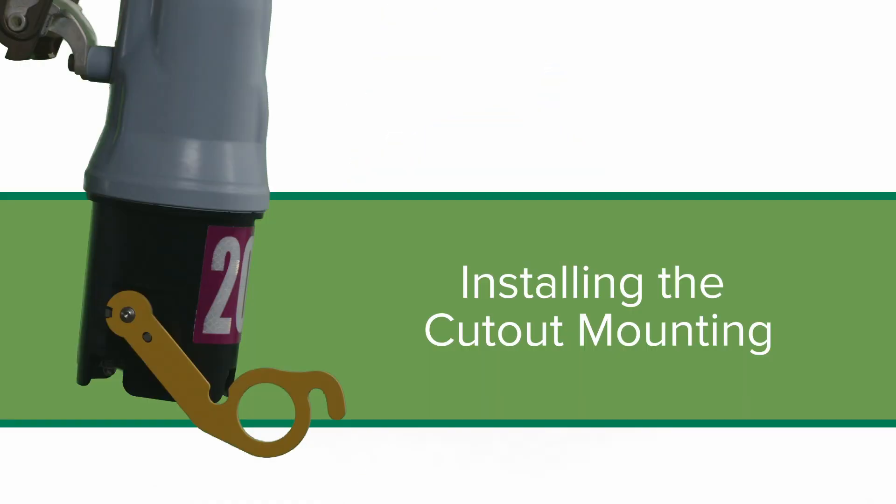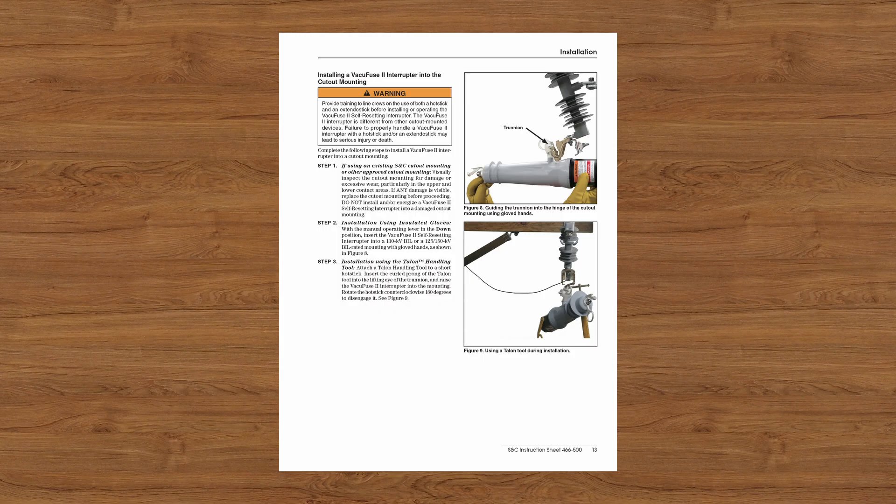If a VacuFuse 2 interrupter is ordered without a cutout mounting, proceed to the Installing a VacuFuse 2 interrupter into the cutout mounting section of the written instructions.